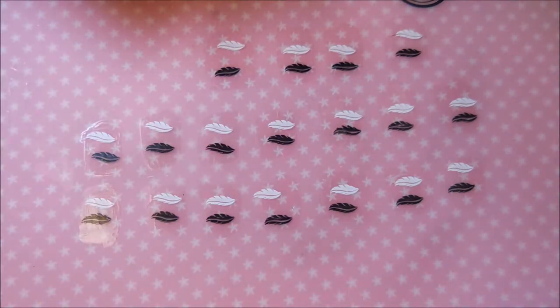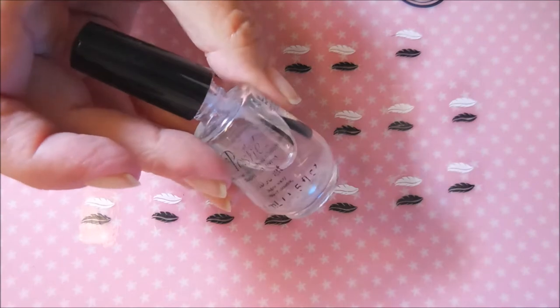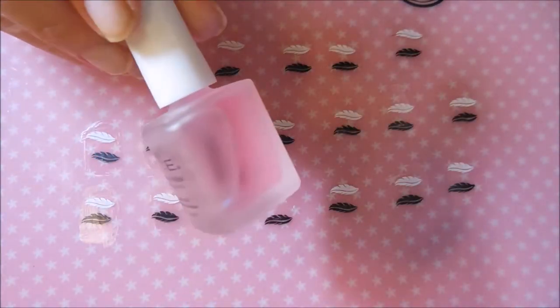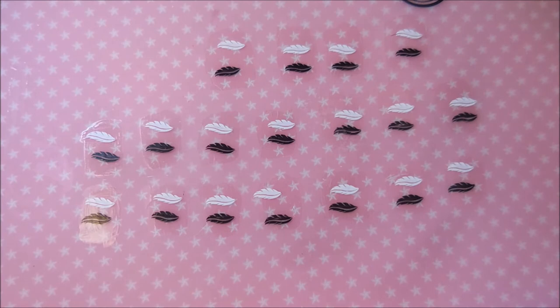Now I have I think 18 top coats to try for you. I know it sounds a little excessive, but over the years you sometimes get free top coats when you order stuff, and then I would hear somebody talk about something and think I've got to try that. My go-to is Posh and I also like the Pure Ice Girl on the Run. We're going to try some of my favorites and then some that have been bought and tried and not loved, and actually a few I got free and never even tried.